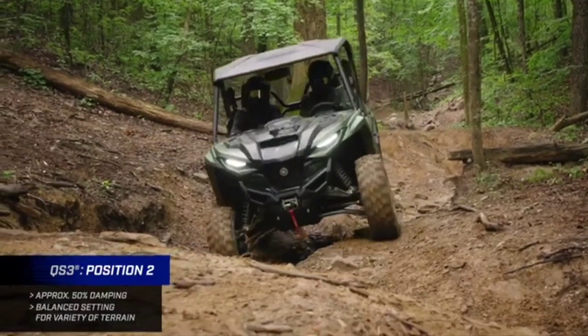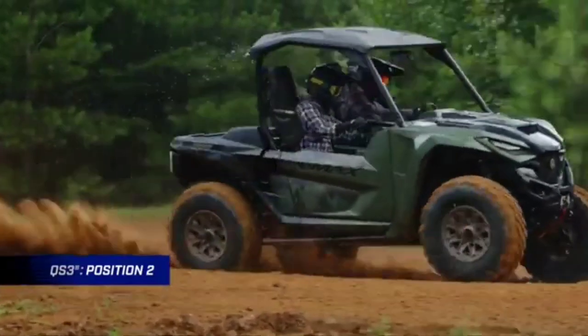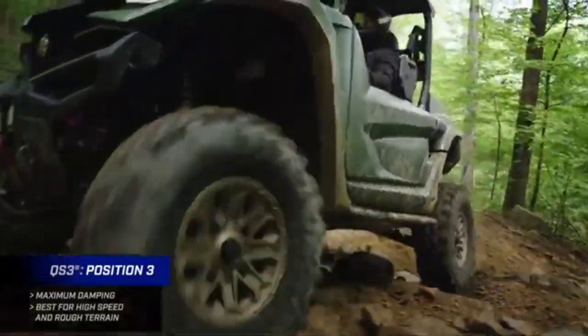Position two is a nice balance in between — excellent comfort but also a little more damping force. It's going to move a little less when you're coming through the turns, holding the body in a different position than position one. Position three, the firmest setting, provides the most amount of damping force for high speeds and super rough terrain, giving you the most resistance to the suspension moving.